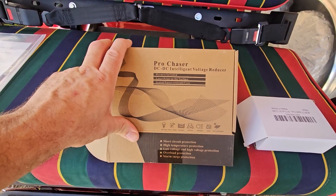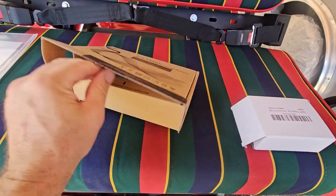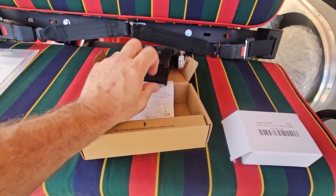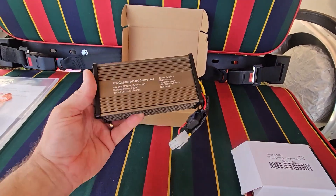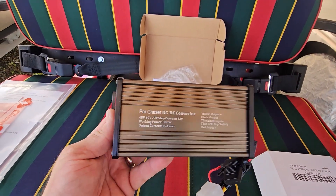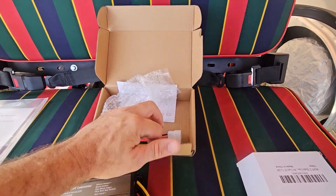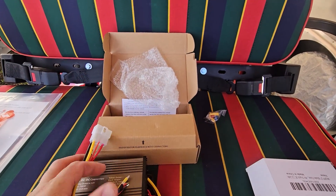This is the Pro Chaser DC to DC Intelligent Voltage Reducer. This is what we use on all of our projects because it does have that wire that's keyed. There are smaller ones, but they're not keyed. I just want to make sure I don't have that drain on the battery — once I turn the key off, I want almost everything to shut off. You can see it is all nicely wired with the plug and it's already fused. In the box is the plug you're just going to plug into your Pro Chaser and wire everything in.